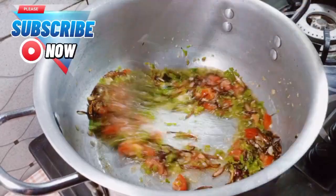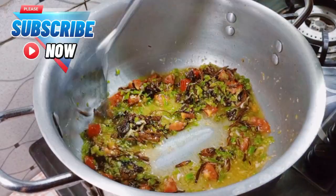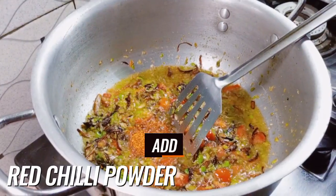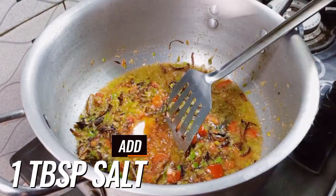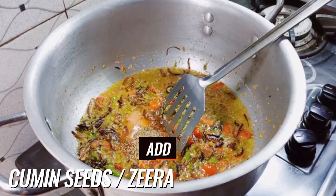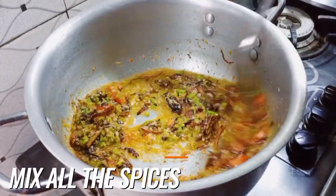New upcoming Ramadan recipes will be uploaded next week, so please don't forget to subscribe. Add one teaspoon of red chili powder, add one tablespoon of salt, and add two teaspoons of cumin seeds.